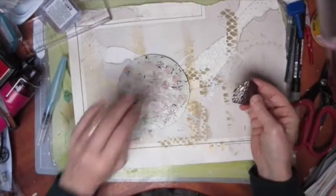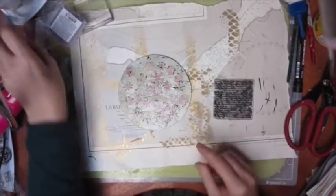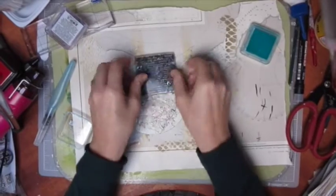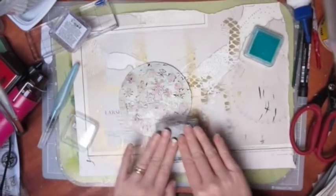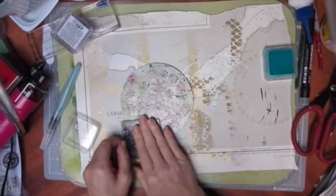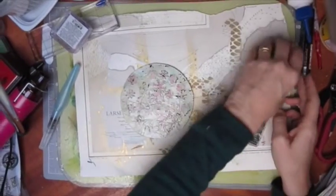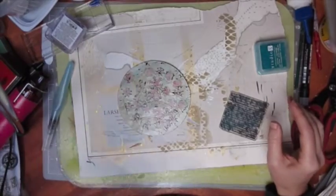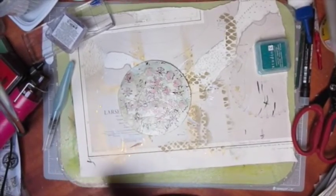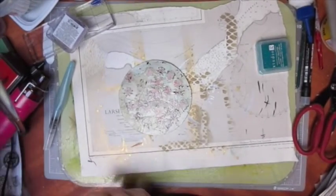I've got this script stamp as well, so I'll just ink that up and put some of this on — just to give it a try and get something on the background for a bit more interest. You probably can't see because the light is shining horribly on that from up top.